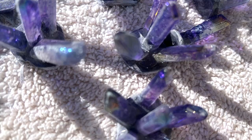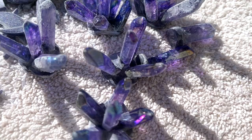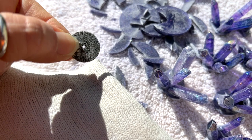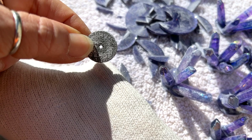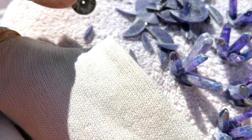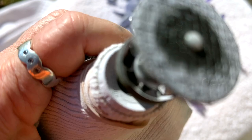You might have noticed how little that wheel got — they actually wear down. Resin is tough stuff. I had to quit because it got so small. I'm going to keep the worn wheel because maybe it'll get into some tight spots. You can see how much it wore down — that's amazing.